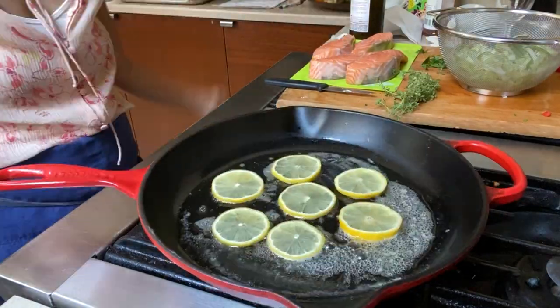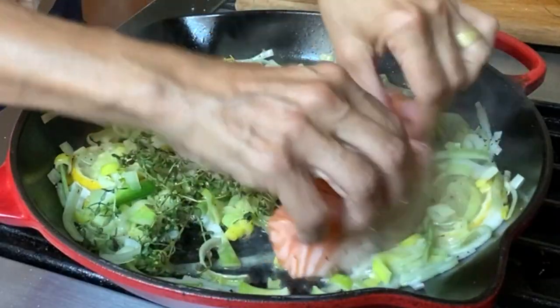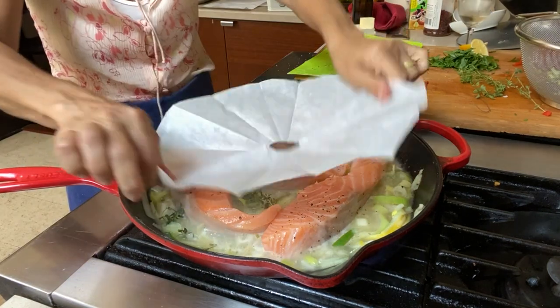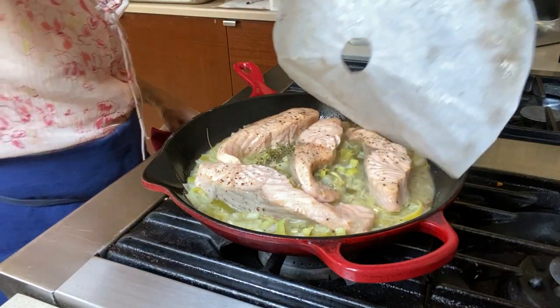Next, let's sauté the lemons and the leeks. Add the fresh thyme and nestle the salmon into the pan, and then pour on some wine — stuff that you'd want to drink — and then cover it with the cartouche, pop it in the oven, and in five minutes the salmon will be perfect.